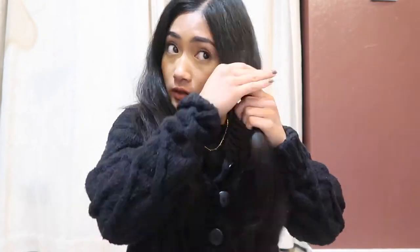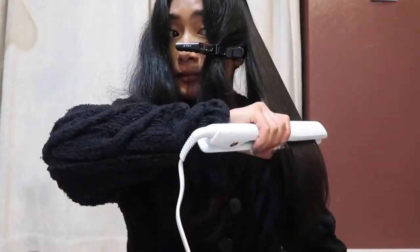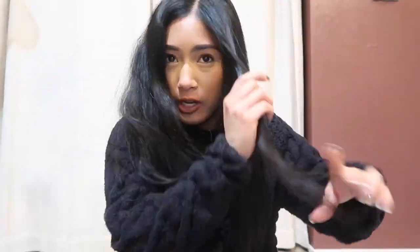Still so impressed, guys. I just finished straightening my hair off camera — now you guys get the gist of how I straighten my hair and how it works.